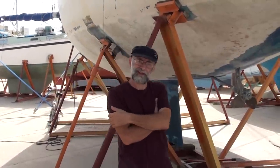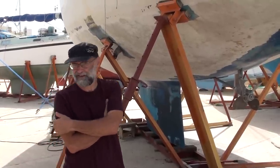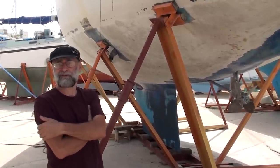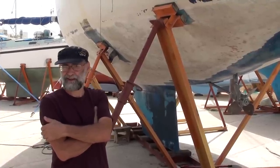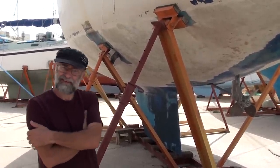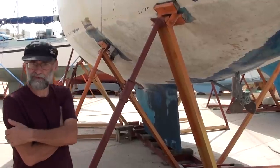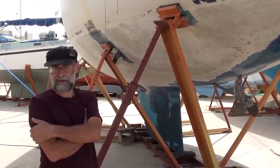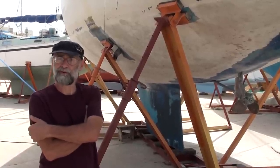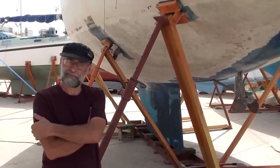Thank you very much for watching this video. Be aware that the word osmosis isn't that scary — almost all laminated structures will eventually suffer some osmosis, and many boats are sailing quite happily with the early infiltration of osmosis for a number of years without that having any structural implications. Should you need a survey in Atlantic Spain or Portugal, I'd be happy to oblige, and the links are at the end of this video. I belong to an organisation called British Marine Surveyors Europe, and if you go to their website you'll find that I have fully qualified and insured colleagues in most of Europe and the UK who can oblige you with a survey, a valuation, either for insurance purposes or pre-purchase.